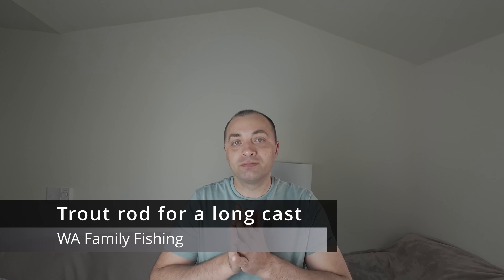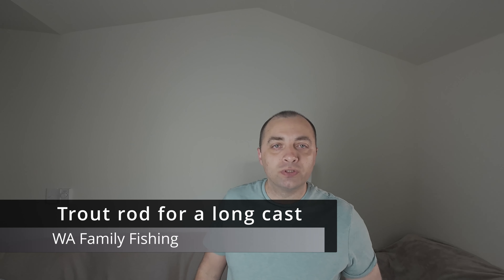Hi guys, welcome to my channel Washington Family Fishing. I'm Alex and I want to show you my fishing gear and my setup for trout fishing. The main idea of this video is to show you my choice — there can be a lot of choices, a lot of equipment — this is my choice for today: how to achieve the long distance cast. I'm fishing from the shoreline, I don't have a boat, it's about shoreline fishing.